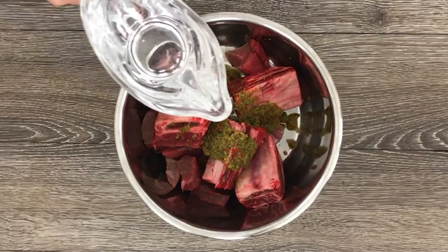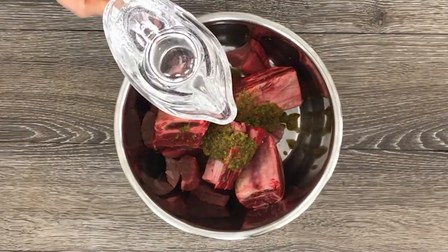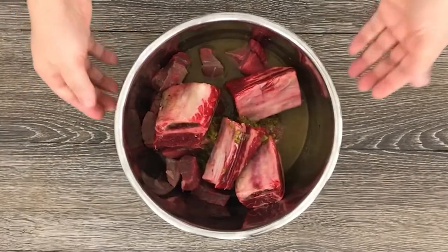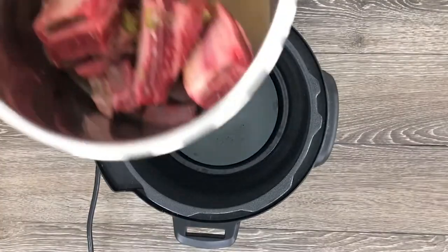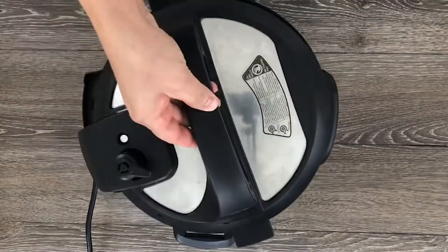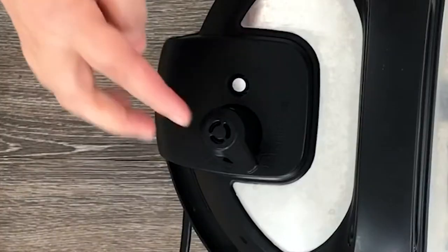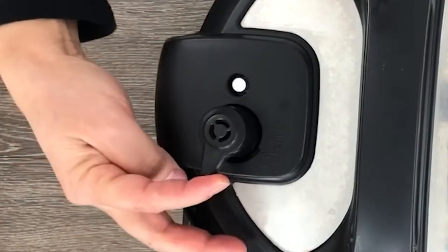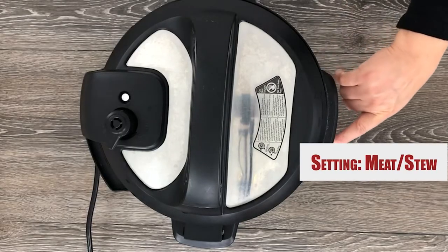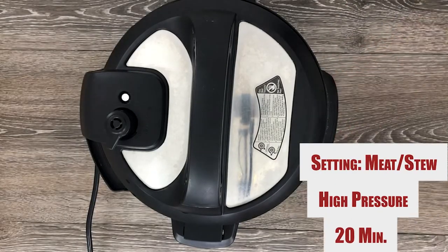Continue by adding one-third of a cup of water. Next, grab your instant pot and put the lid on. Make sure the little knob is turned to seal. Press meat on high pressure for 20 minutes.